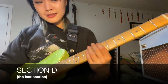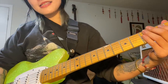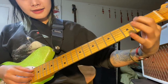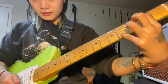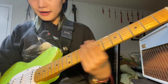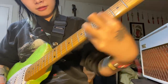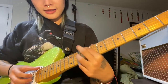Here we are at section D, the last section — congrats, you've made it to the end. The only notable thing about this section is that we're going to be giving the trem some love. I actually like to slide to the next part of the section while still holding down the bar, and then I release it as soon as I hit these chords.